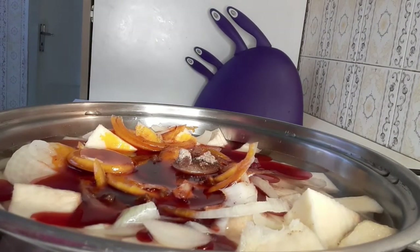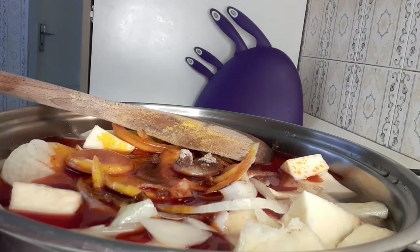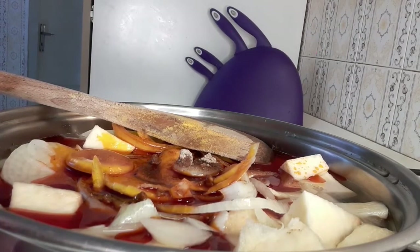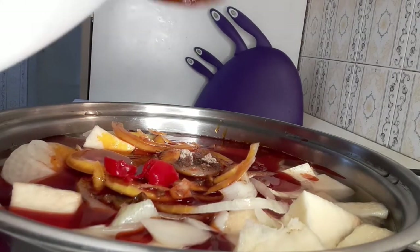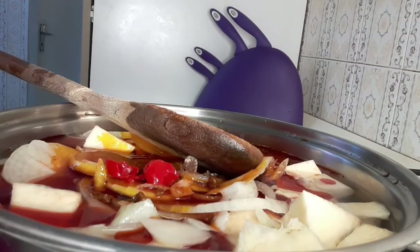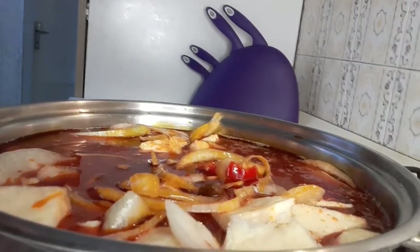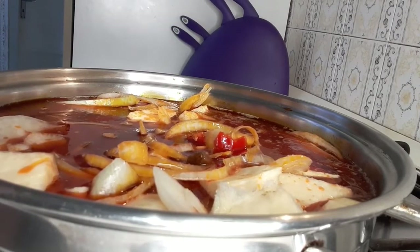What I will do now is add my pepper and my garlic together. Next, I am going to cover it for 30 minutes. Just stay tuned and keep watching.